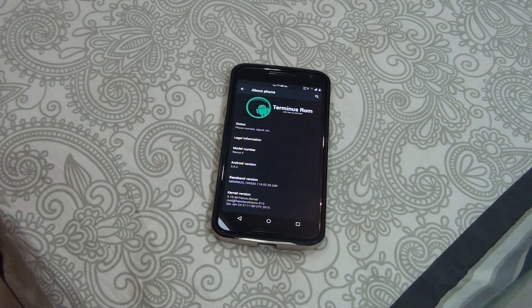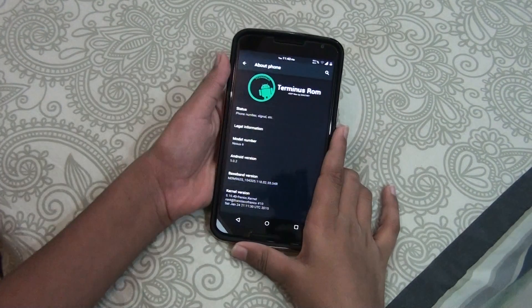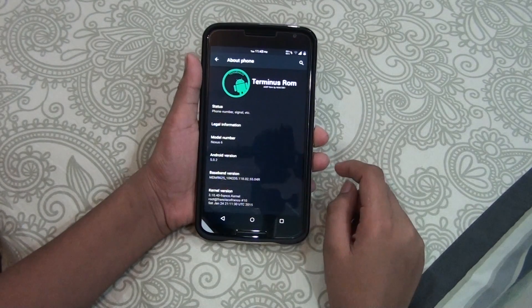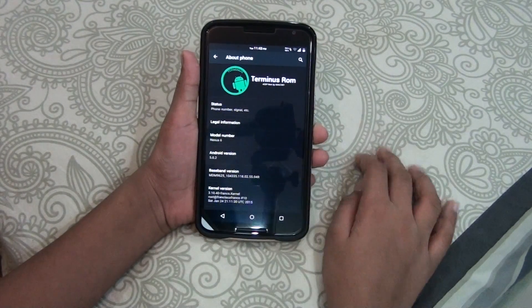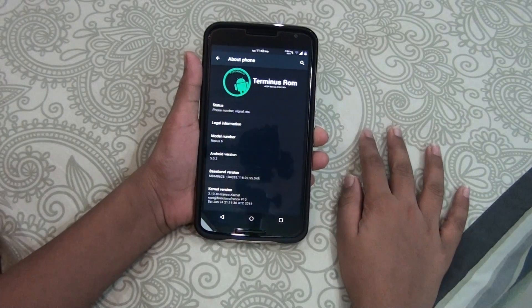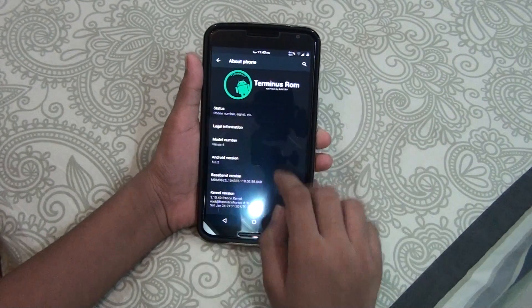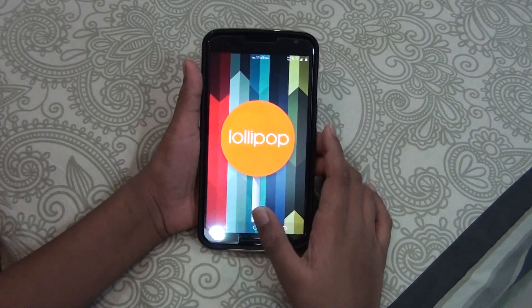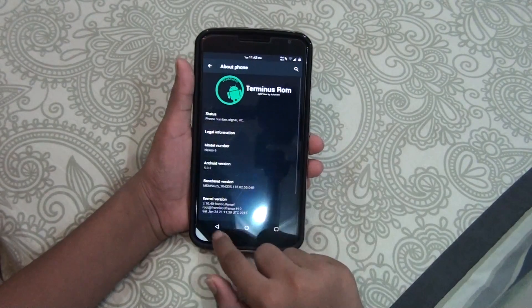Hey, what's up everybody, this is Morrison Technology. In this video we will be taking a quick look at the Terminus ROM for the Google Nexus 6. This is a pretty cool ROM — I made a video on Terminus ROM for the Google Nexus 5, and here it is available for the Google Nexus 6, running on 8.5.0.2 which is Lollipop.